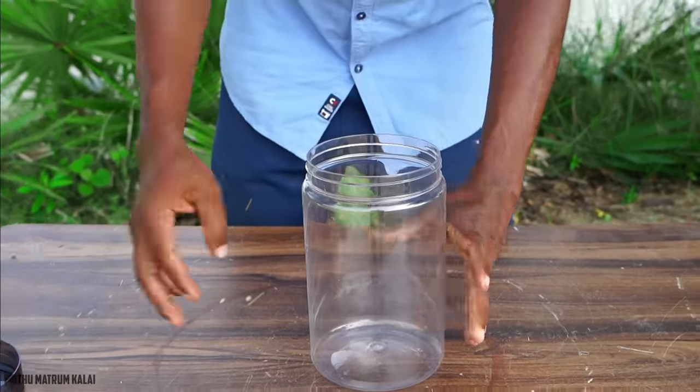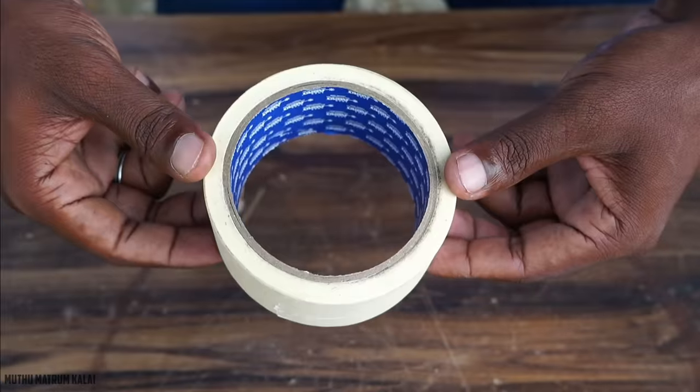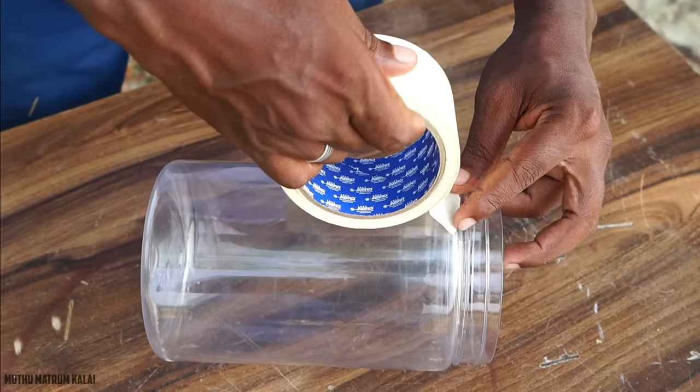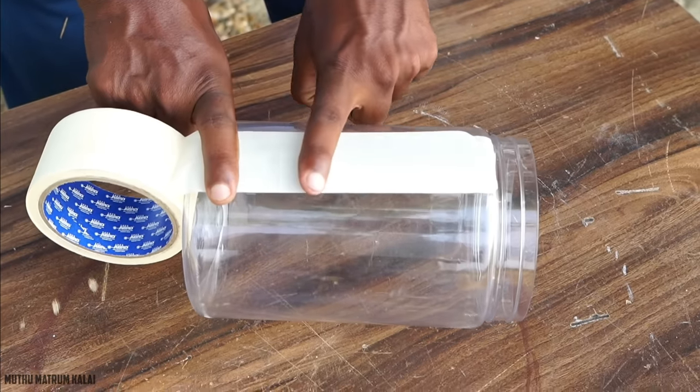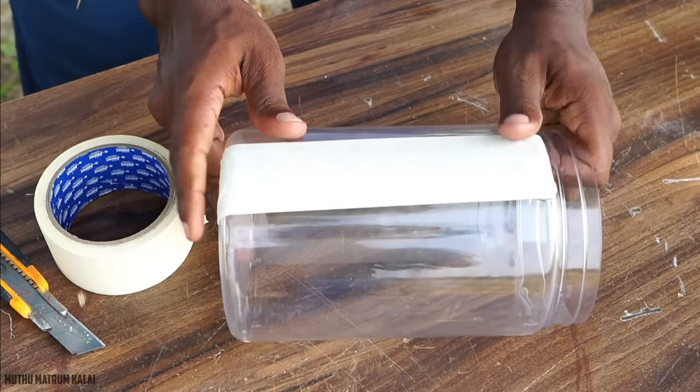First of all, I will show you a transparent plastic. Now I will show you a mask. I will show you a full cover of plastic. I will show you a little air cap.